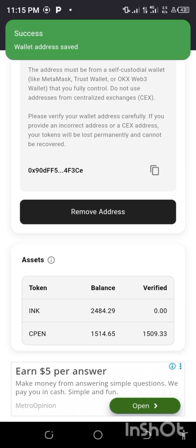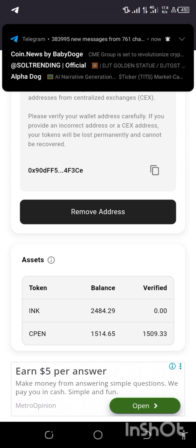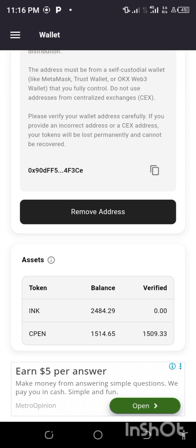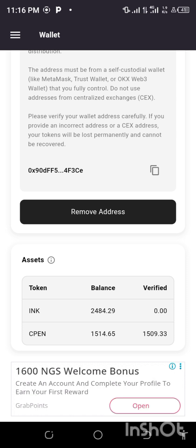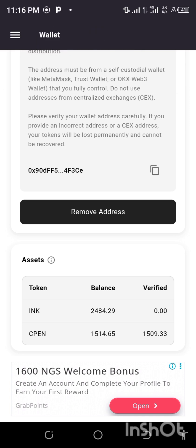The wallet has already been saved. Don't forget you can still change this wallet address if you don't like the Web3 wallet you used. Before they say you cannot change it again, you can still change it. By and large, I don't need to change it because I'm using MetaMask.